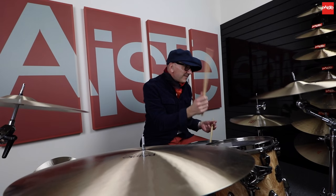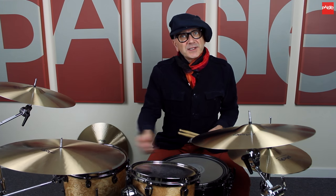One of my favourites that I use a lot is the Flat Ride. This is the Formula 602 Flat Ride, which was a Paiste invention apparently — before Paiste, no Flat Ride. Now you've got one and this sounds fantastic.